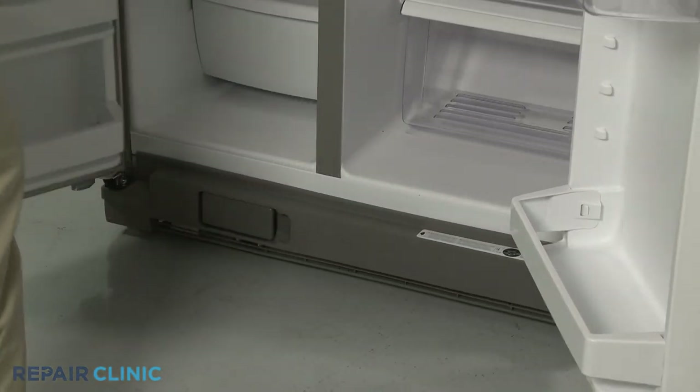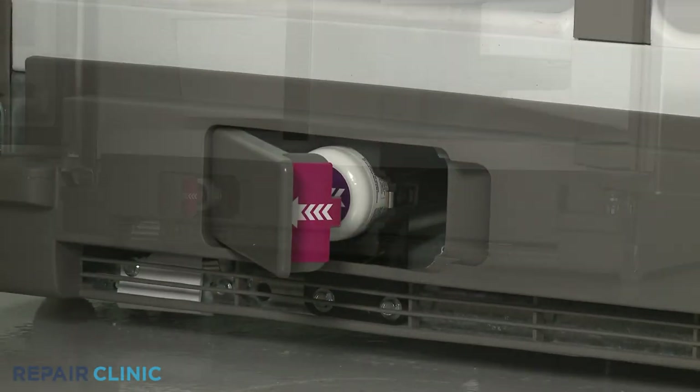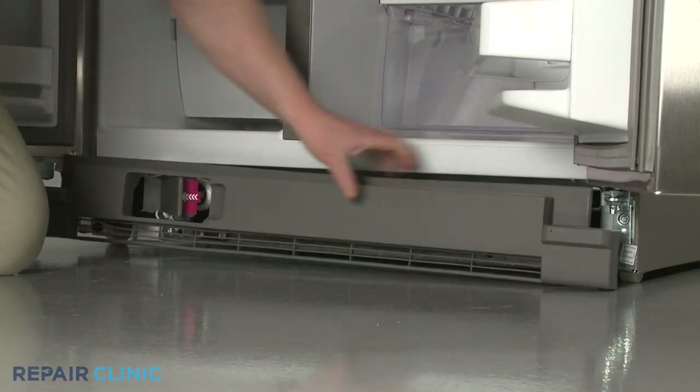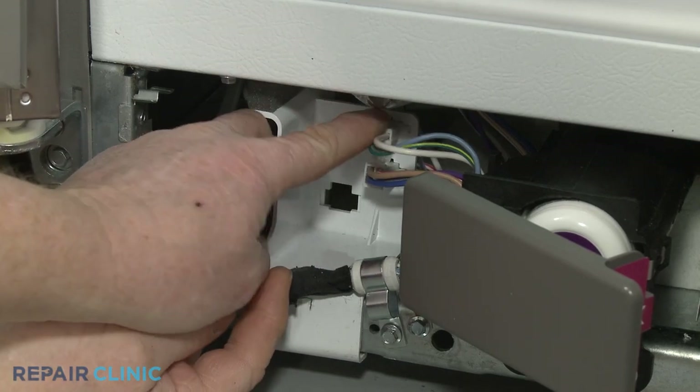Open both doors, along with the water filter cover. Pull the toe kick plate free. Disconnect the dispenser harness wires.